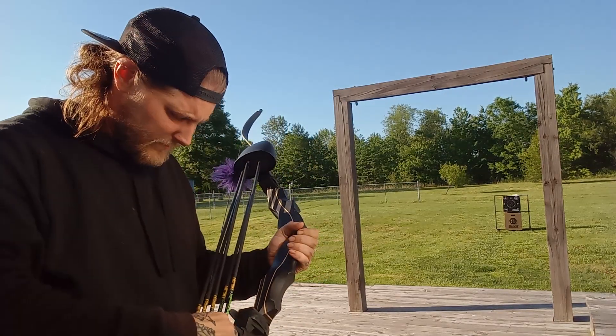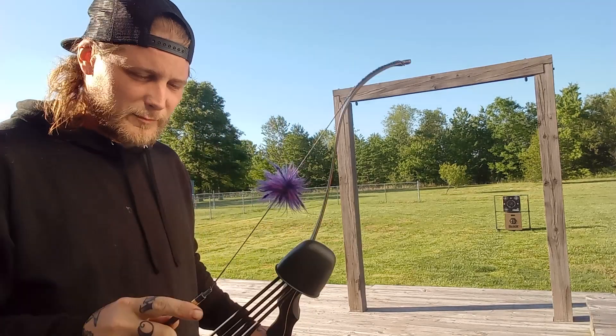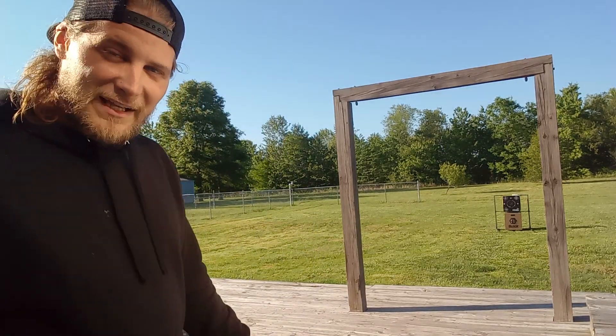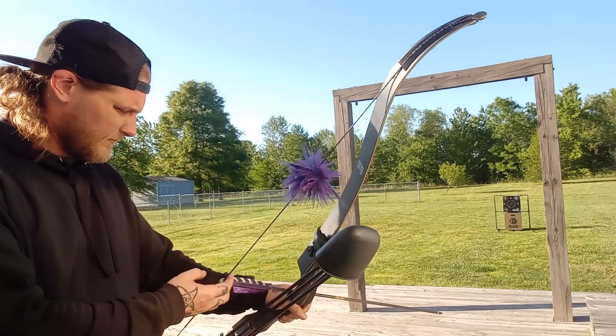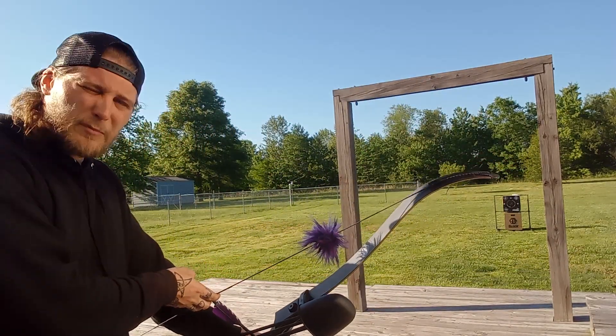It was right in there too. Slightly low but still in that black. It's actually a pretty quiet bow and it's really stable.